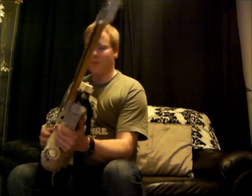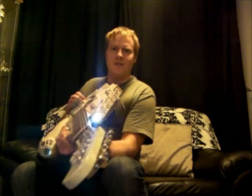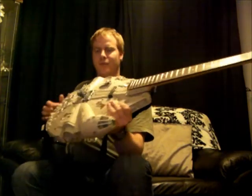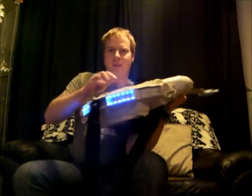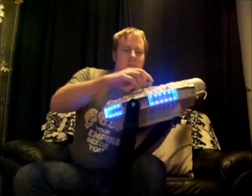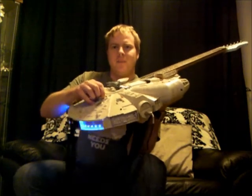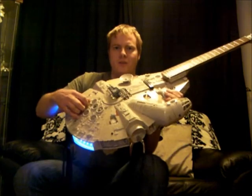I installed some headlights which are pretty bright and pretty cool on stage, through a rocker switch. And I've installed some blue LED lights for the hyperdrive on the back. To be honest, that looks pretty cool.